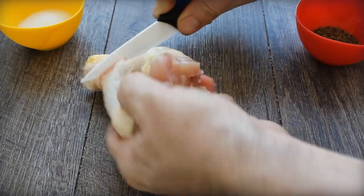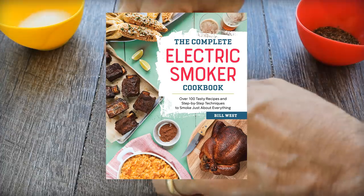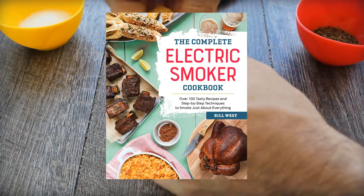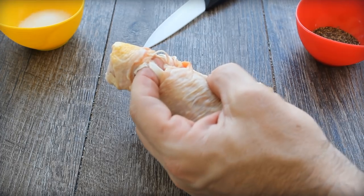This is one of my favorite recipes — page 50 of the Complete Electric Smoker Cookbook. You really should check it out; it's on sale now on Amazon. We've added a sweet and sticky plum sauce that really takes the drumstick to a next level of flavor.